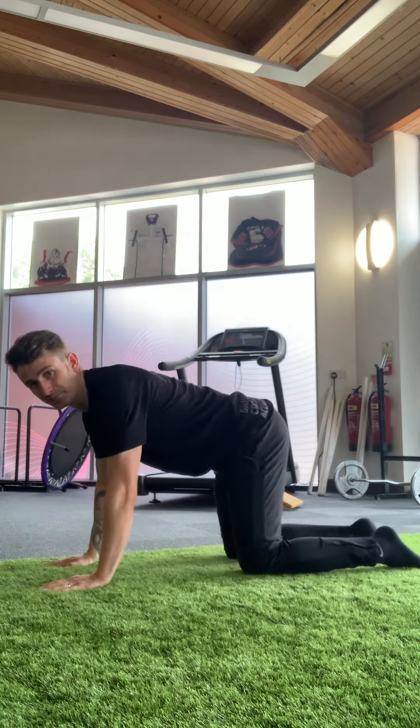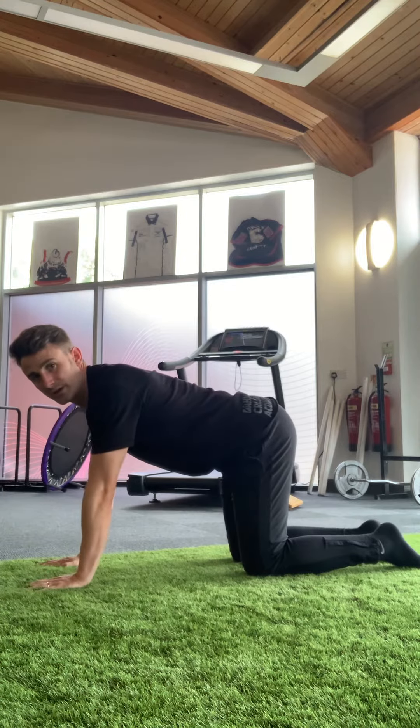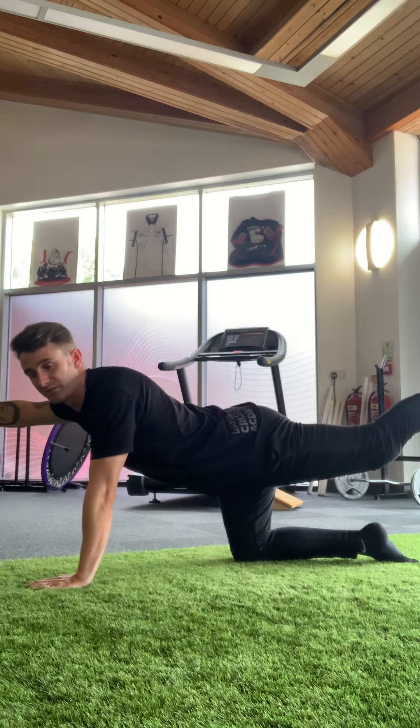Four-point kneeling position. And the common area that I see going wrong is people put themselves into this lumbar extension, which is fine to do — it's not unsafe. However,